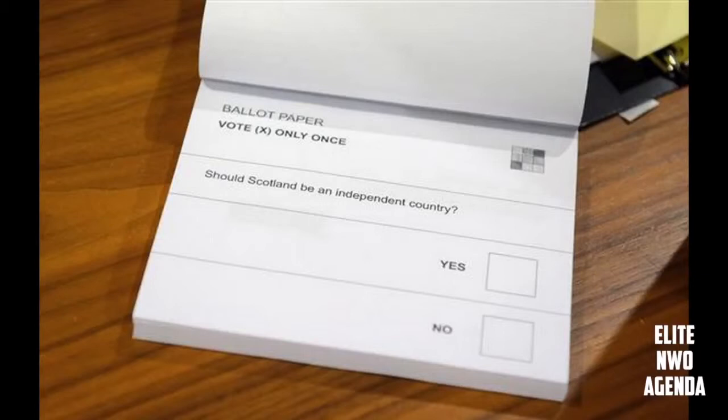You can see here an example of the ballot paper. It has a simple yes/no tick or cross — you'd put a cross in whichever one you want to choose.